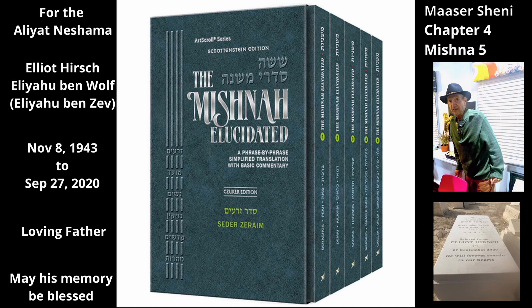he may say to his friend who is with him, 'This produce is hereby given to you as a gift.' He then says to his friend, 'This produce is hereby redeemed upon coins that I have in my house.' Since the produce now belongs to his friend, the original owner can redeem it with his own coins without having to add a fifth.